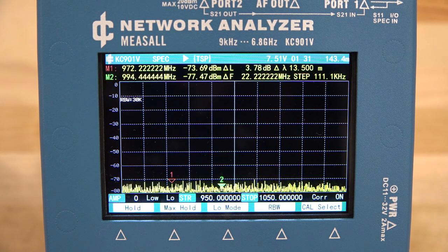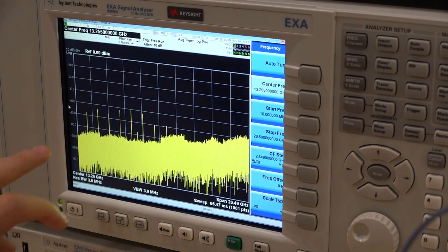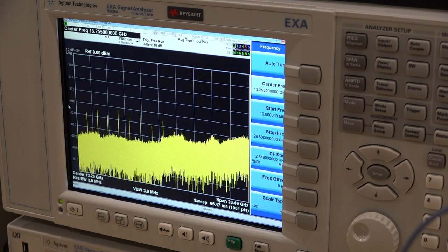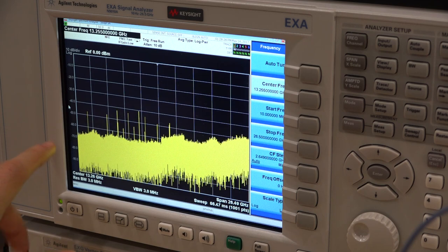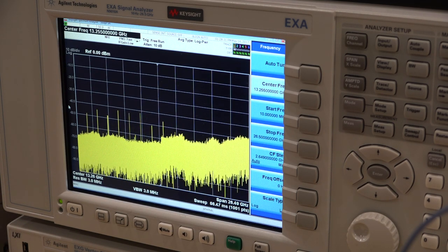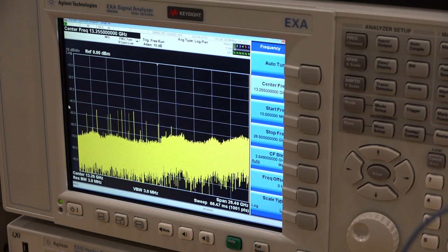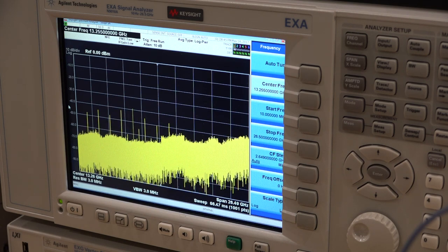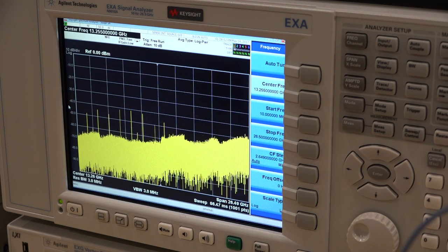One more thing to note: in spectrum analyzer mode, there isn't sufficient isolation at port 1 — the instrument is actually outputting some tones. They're all below minus 40 dBm, so for most purposes it's not a problem. But if you're measuring a very sensitive device, these leakage tones could create mixing products. Just keep that in mind for sensitive measurements.